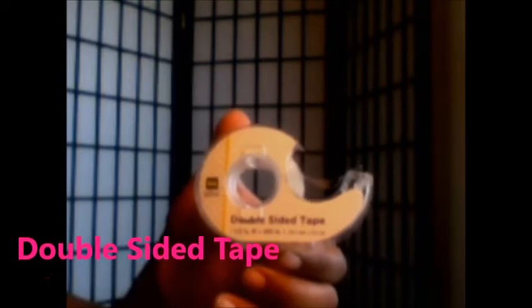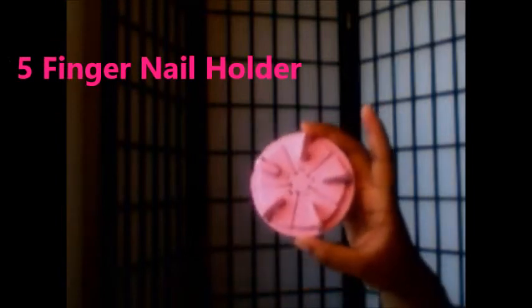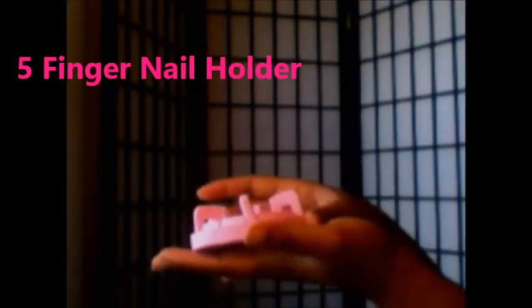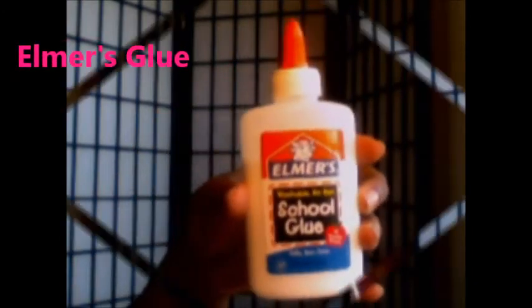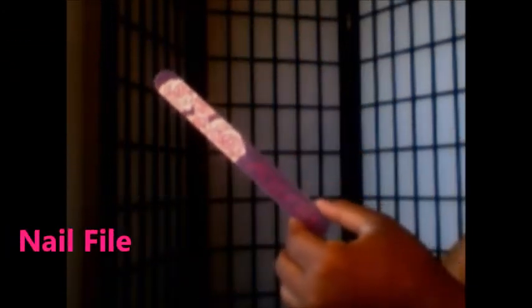The tools that you will need are nail tips, double-sided tape — I got this from Dollar General, you can get it from any store — five q-tips, a five-finger nail holder which I got from AliExpress, Elmer's glue, a nail file, and nail polish. You don't need to use this many, but I chose to because of the design that I have.